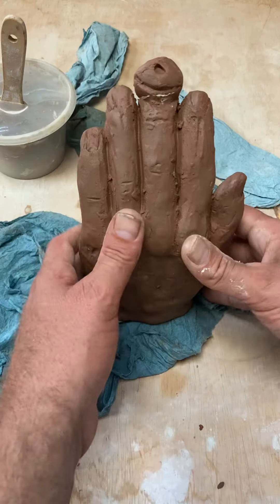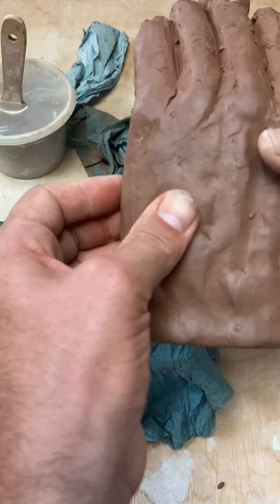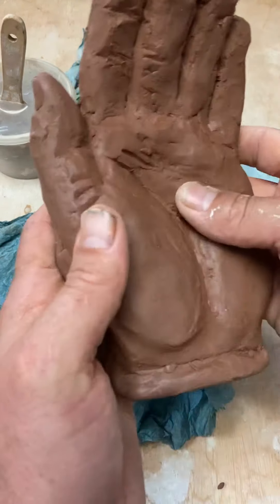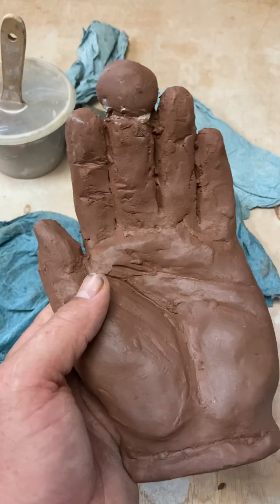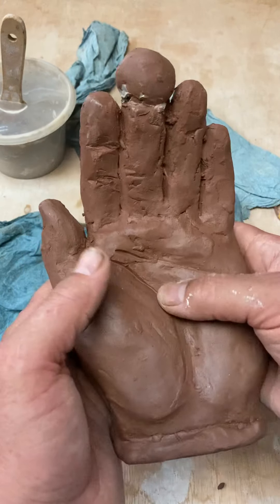So those are things you might want to consider. If your hand is a dry leather hard — this is still pretty leather hard, I can still push this around quite a bit — but if your hand's at a dry leather hard stage, you might want to consider doing some abstraction where you're working subtractively, where we're carving into this thing.